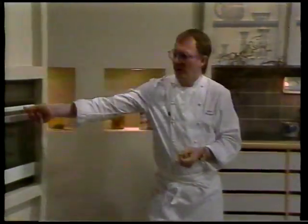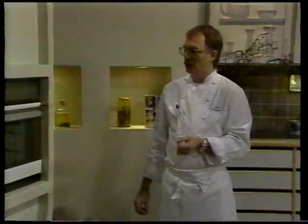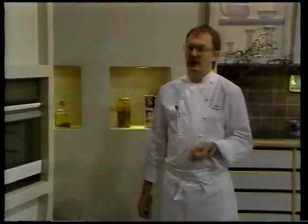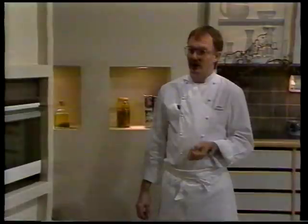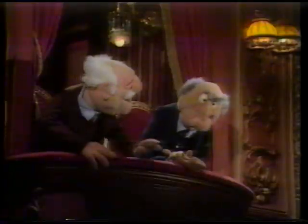Varm ovnen op til 300 grader. Det er meget tynde fiskestykker, og derfor skal de have så meget varme som overhovedet muligt. Hvor længe de skal stå i ovnen afhænger udelukkende af hvilken ovn man har: har man en blæseovn, ca. 30 sekunder; har man en almindelig konventionel ovn, 45 sekunder.